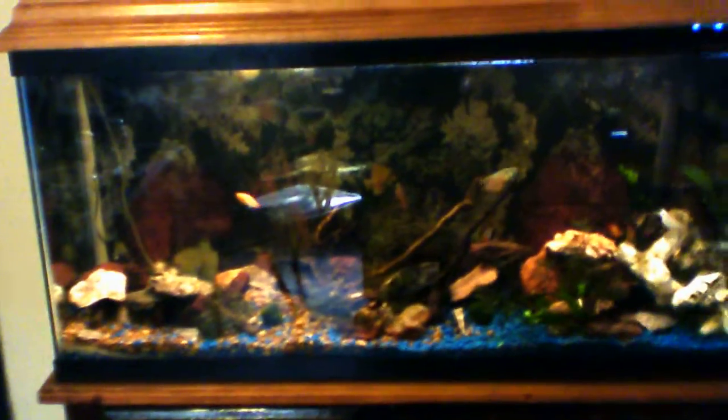New camera, new opportunities. Bear with me while I learn this new camera. This is the tank as she sits today, 15th of March, 2015.